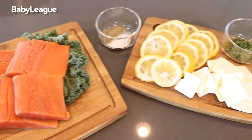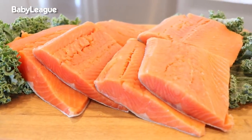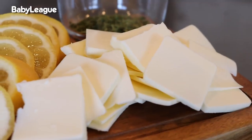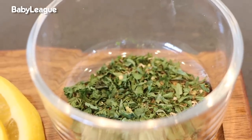First, let's go over the ingredients that you are going to need. ButcherBox wild-caught salmon straight from Bristol Bay, Alaska. A stick of butter, thinly sliced. Lemons, sliced and seeds removed. Two teaspoons of Italian seasoning and some salt and pepper to taste.